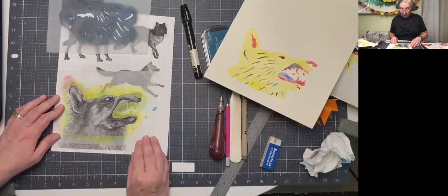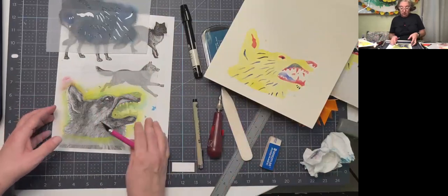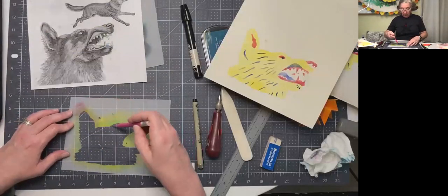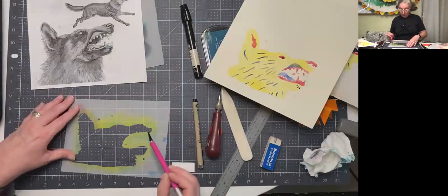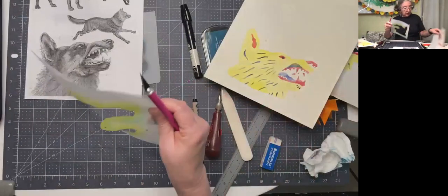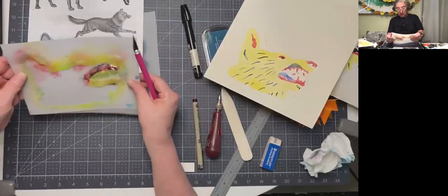I drew the image onto the film and then cut it out with my X-Acto knife. I cut the shape how I wanted it and left the nose uncut — so that's just the shape of the face. Then I laid the next stencil on top. I kept all these pieces the same size because I felt that was going to help me stay consistent.